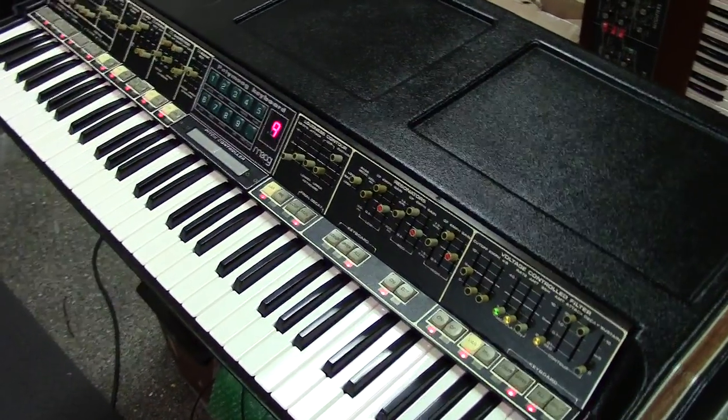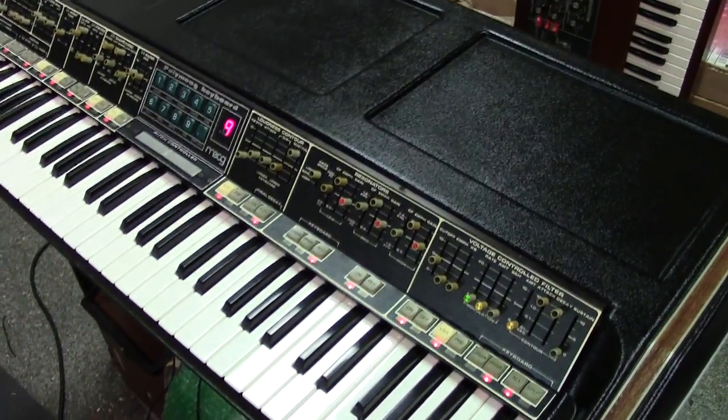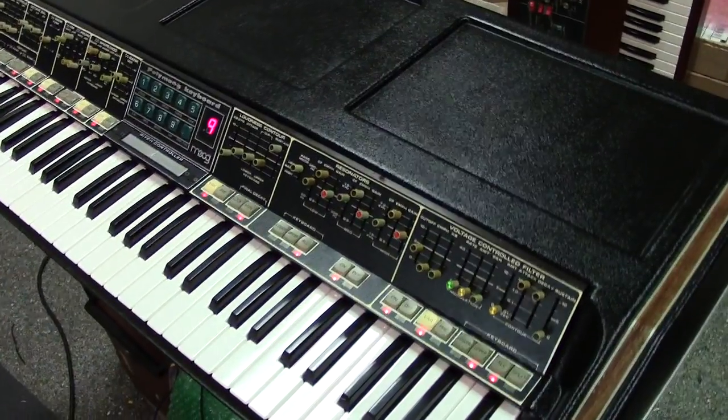Hey guys, today I'll be showing you another project I've been working on. And this video is actually for Brent, who owns this Polymoog.